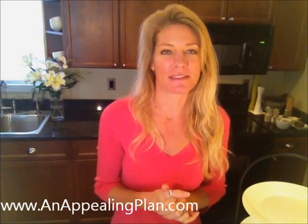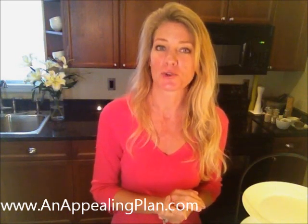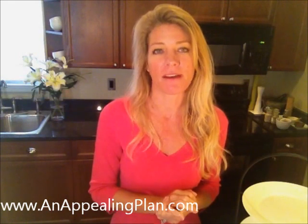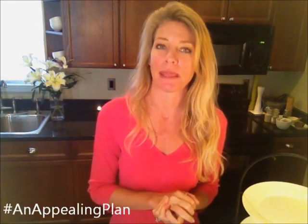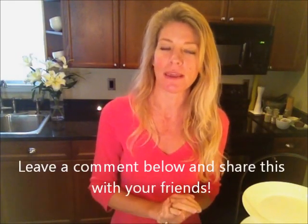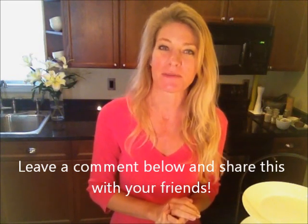But that is all for today — thank you very much. Again, this is Creole Funch. Go head over to your favorite social media site, stop in at our website anappealingplan.com, and follow us on hashtag anappealingplan on Instagram, Facebook, as well as Twitter. We'll see you back here next week, or we'll see you in the comments on one of the other videos. Thanks very much for joining me.